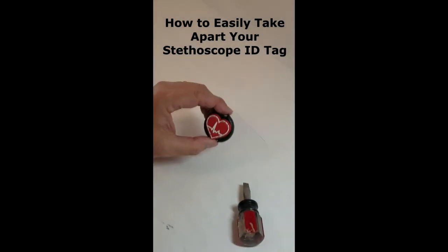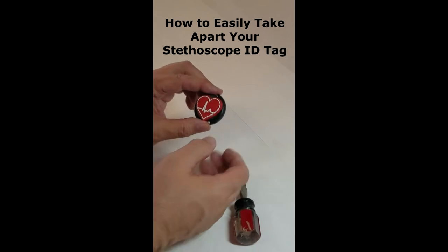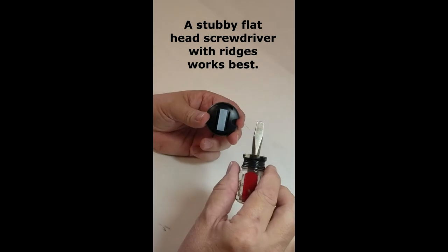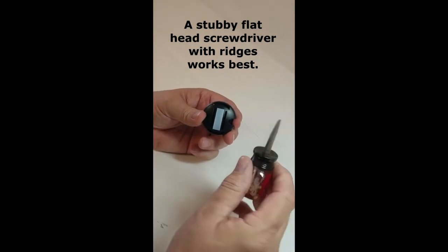This is our rubber EKG heart stethoscope ID tag. These tags are designed to be difficult to take apart. They're held together by tabs on the front piece. Here's an easy way to do it.